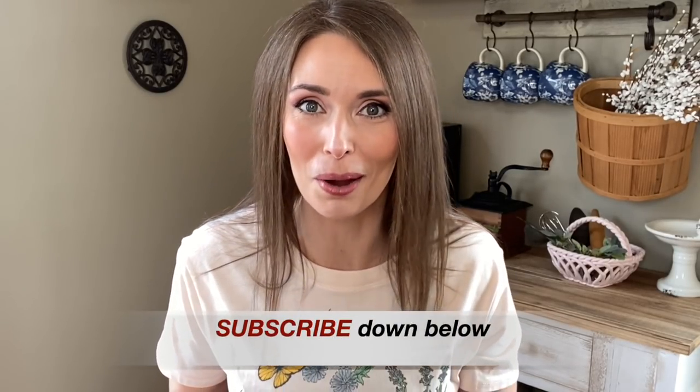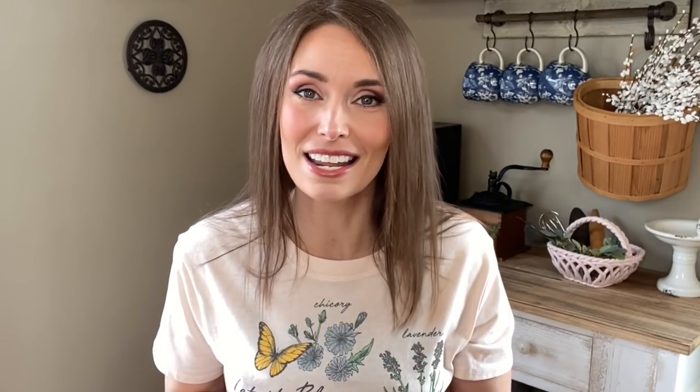If you're new here, hi, my name is Amy, and I'm glad that you stopped by. I hope that you'll consider subscribing before you go. So if you're interested in seeing all the Easter decor that I have in store, stick around. Let's get started.